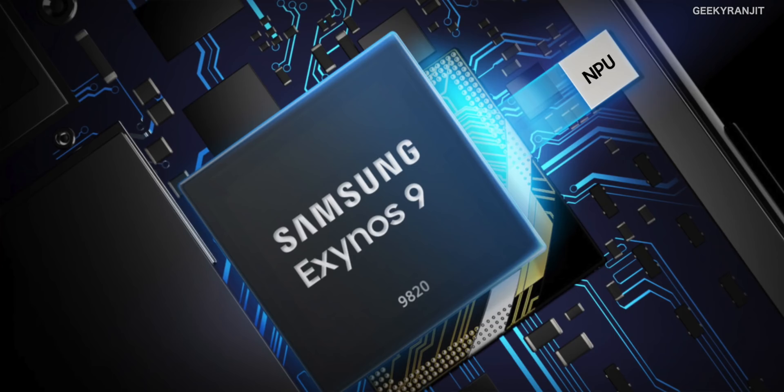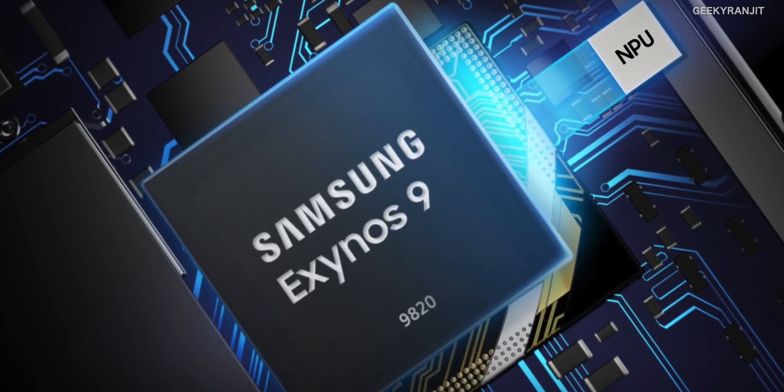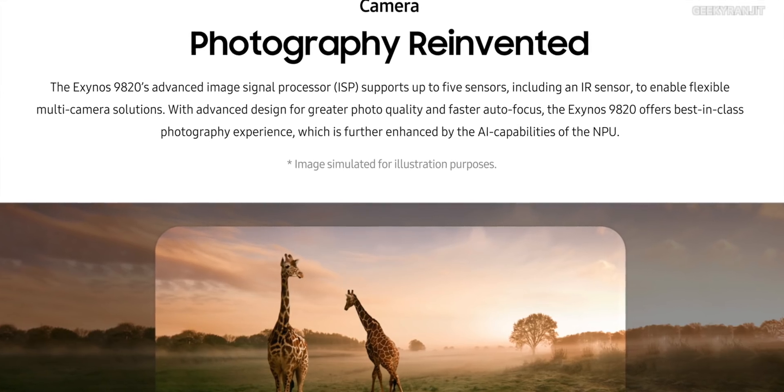Now moving to the new NPU, the Neural Processing Unit. The Exynos 9820 has a new NPU for AI with intelligent photography capabilities, and it also aids in AR — augmented reality — applications. Thanks to the new ISP, it improves a lot of things in this regard.